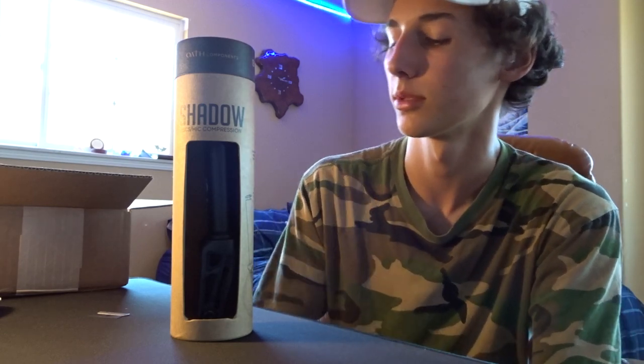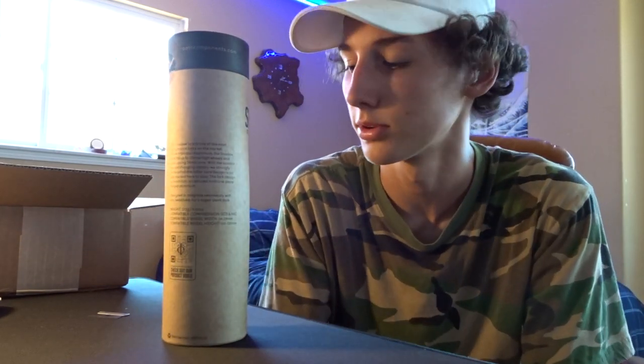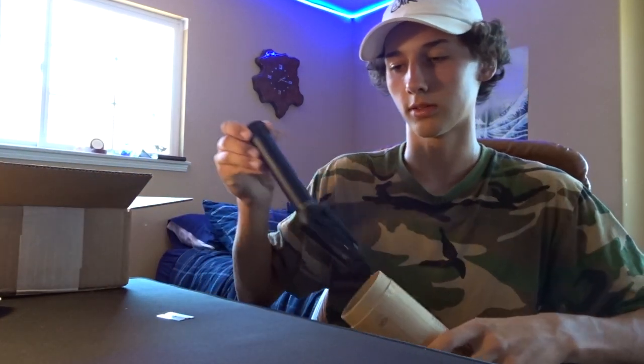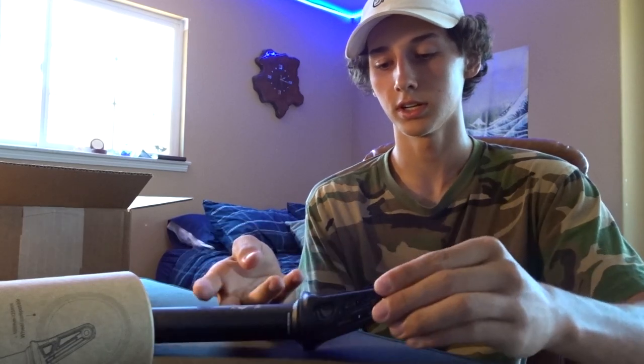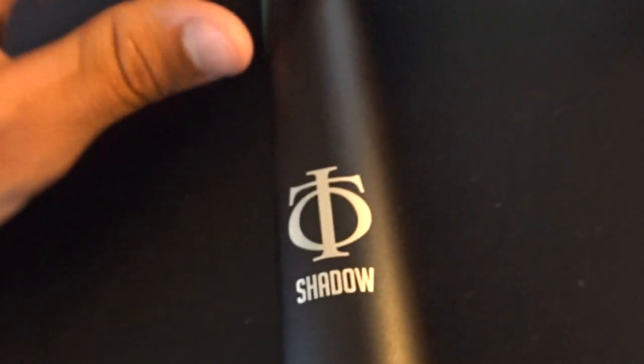This is a super sick fork. I actually just got one the other day from them in Oil Slick and I'm riding that on my scooter right now, so if you guys follow me on Instagram you'll have already seen those. Super good fork, super durable. I actually had another pair of forks before — not an Oath Components fork — and I rode it like three times and then I bent them. This Shadow Fork — oh my gosh, I have not seen this color yet. It's not an actual gloss black finish, it's kind of like a textured black finish. It looks super beautiful and brings the whole look of the fork together.